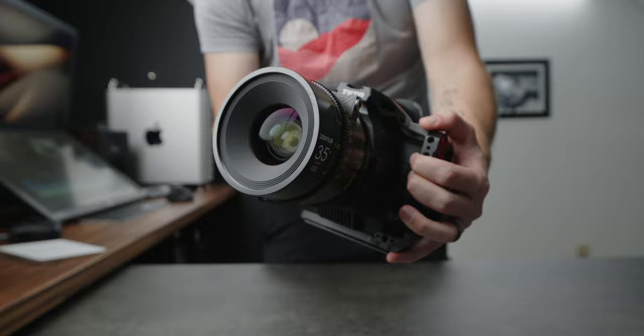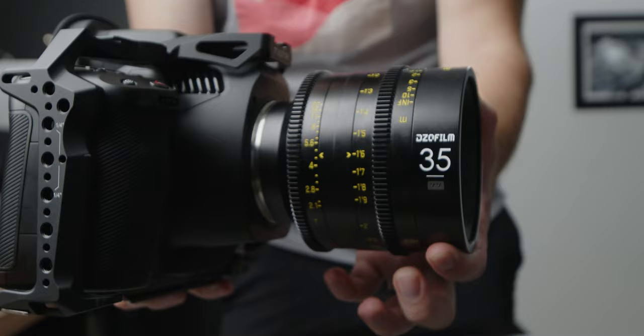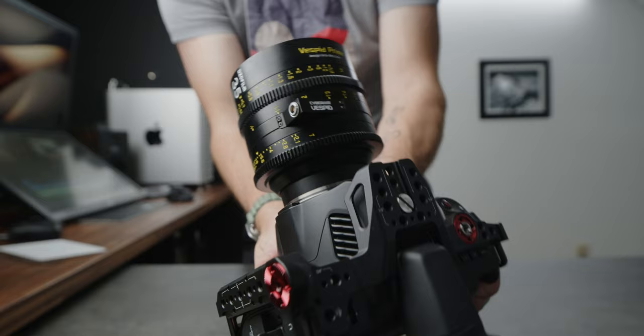One of the most important things is the dampening or tension on rotating the rings. When DZO sent me their 35 millimeter Vespid, that one felt a little too loose. I found it nice if you had to do quick focus changes because you do have a pretty wide focus throw, and if I had to go from one end of the spectrum to another — there were clips where one of my kids would be running at the camera and you'd have to push or pull very quickly. But most of the time I'm shooting things that require much slower camera movements, and I actually really like the stronger tension because it allows me to make much more accurate and fine movements.